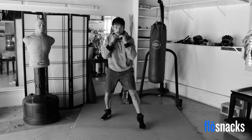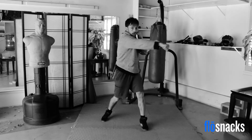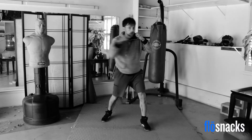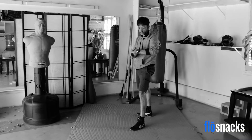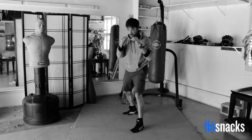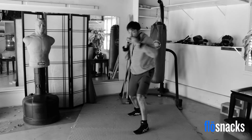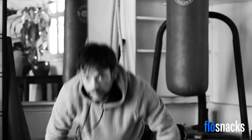Here we go — cross, hook, cross. One more time: cross, hook, cross. Last one: cross, hook, cross — down in the sprawl, push-up, pop back up. We've got a minute left, we're halfway there. Jab. Jab, cross. Cross, jab, cross, hook, uppercut — and sprawl. Pop back up. Good job.